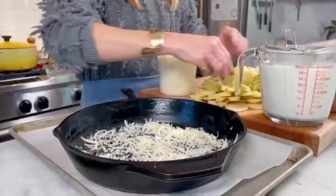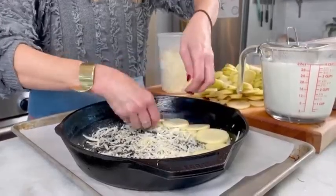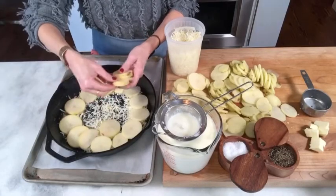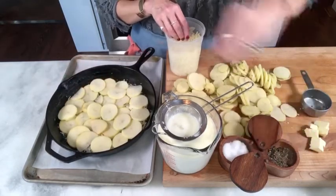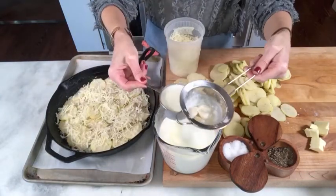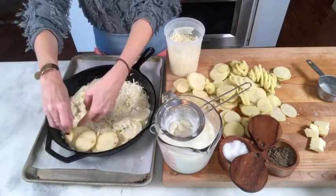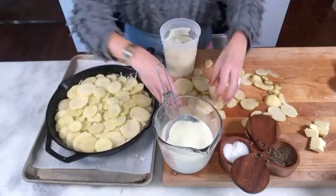We're hoping for a crispy, crunchy bottom. Then we start to layer in a circular pattern and you want the slices to touch a little. Add a sprinkle of salt and pepper, then a little bit more of the Gruyere. Repeat — this is a great thing to do with one of your children because it goes faster when you have two people working.